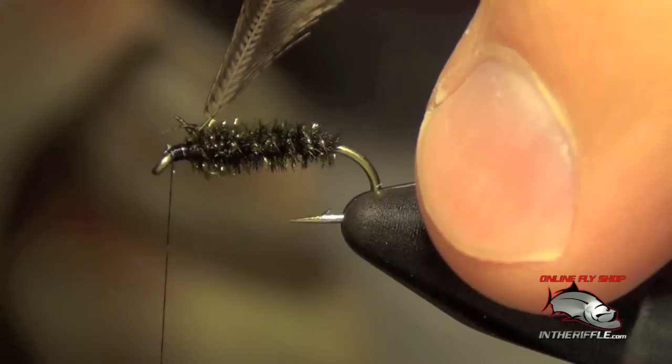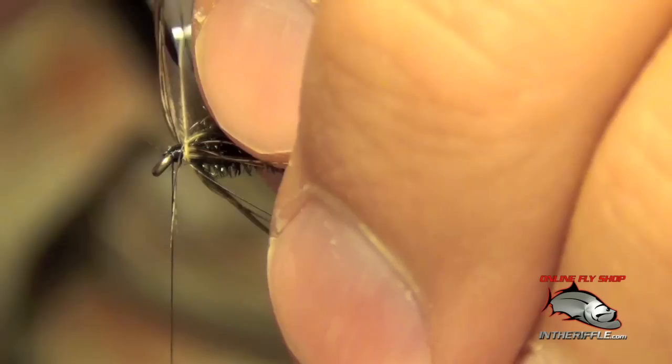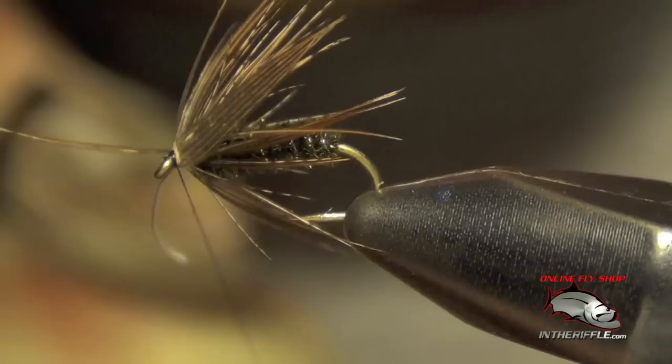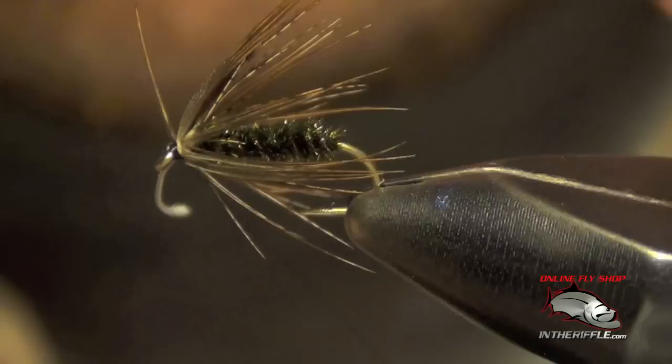Now I'm going to take my hackle pliers and very gently clip into this feather. I'm going to spin this feather around the shank of the hook. With each wrap, I'm going to coax these fibers to go rearward — that will help the fibers to lay back. Once I've done that through the entire feather, I can capture it and release the hackle pliers.